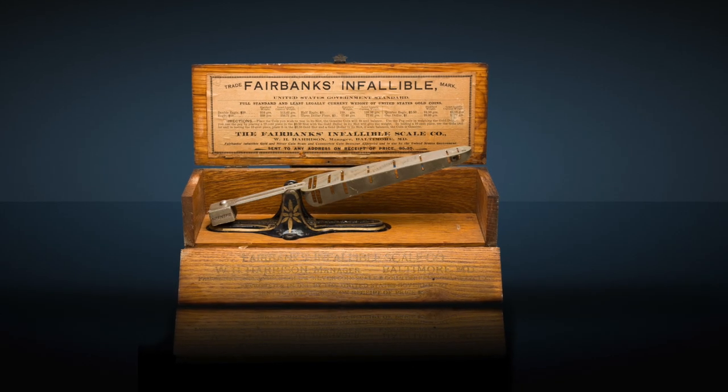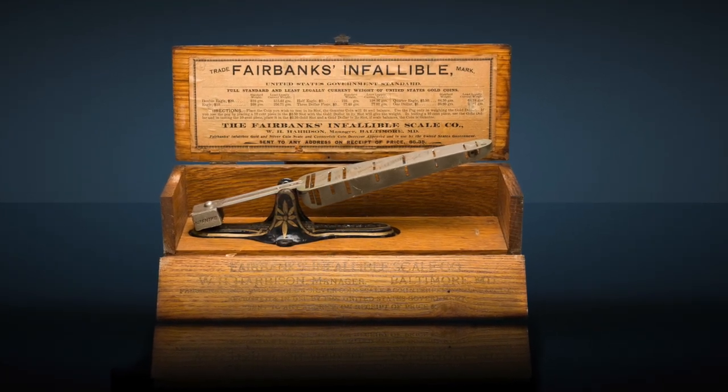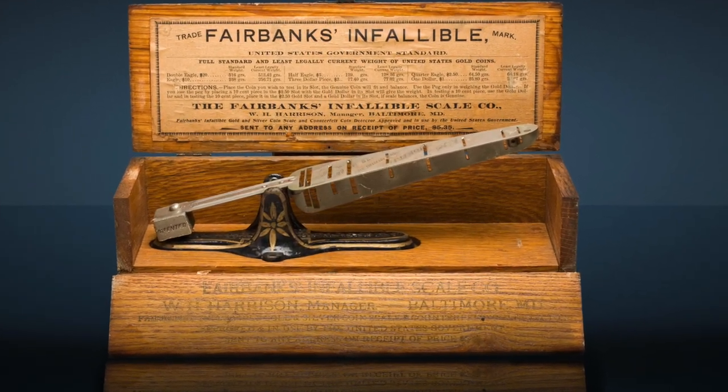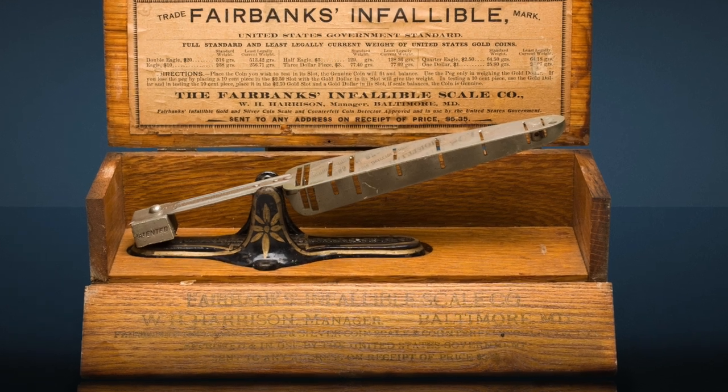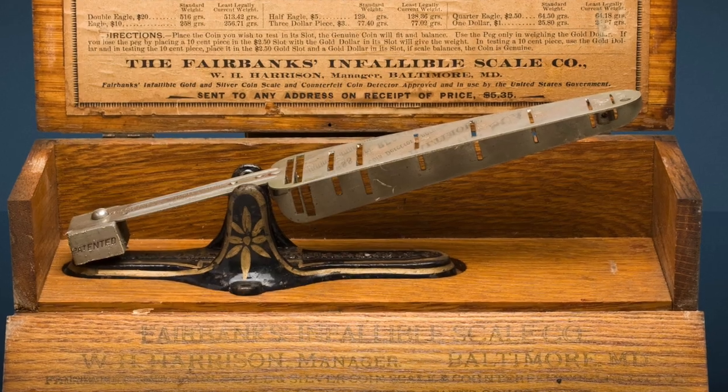Of course, there were high-quality counterfeits that might have been able to fool such a device, but it certainly seems to have been able to detect the vast majority of counterfeit coins. And while perhaps not infallible, the Fairbanks scale was a relatively simple and effective way to check for counterfeits. Paradoxically, perhaps, the success of the Fairbanks Infallible Scale company shows that American enterprise was flourishing in the late 19th century, on both sides of the law.